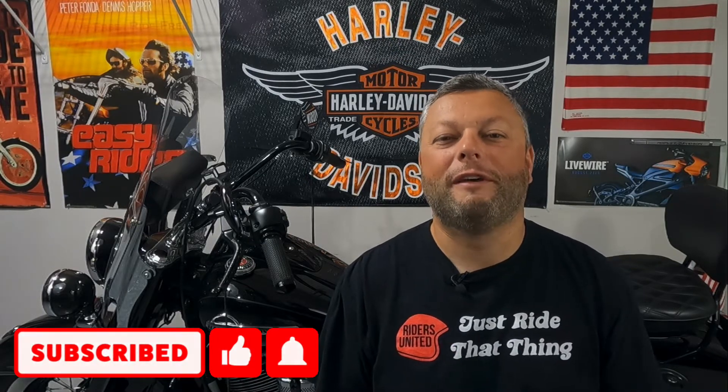Hello everybody, thank you so much for visiting Riders United YouTube channel where I release weekly videos about motorcycle upgrades, tips, and motorcycle related content. Today I have a really quick question for you — let's say that I will give you $100. What will you spend your money on? I think I have a really valuable tip that will help you spend this money wisely and save hundreds, if not thousands of dollars on your motorcycle in the long run. Stick around and I will show you what I got.